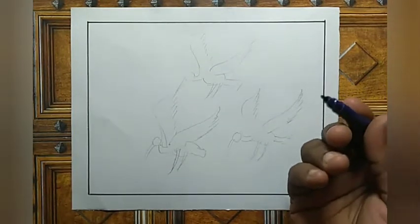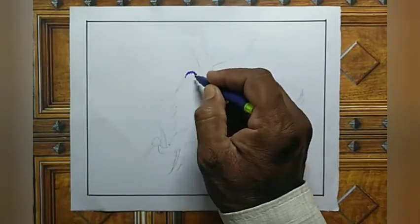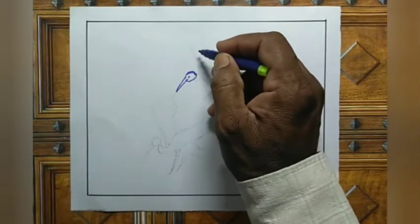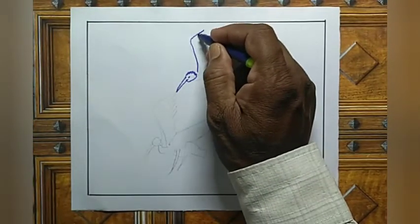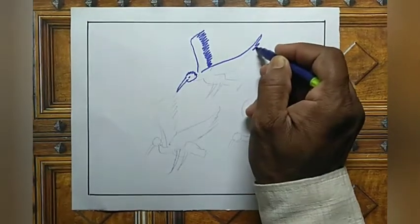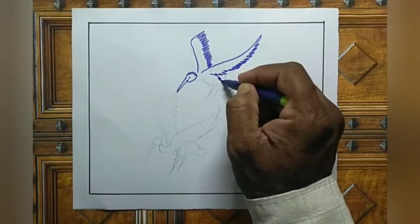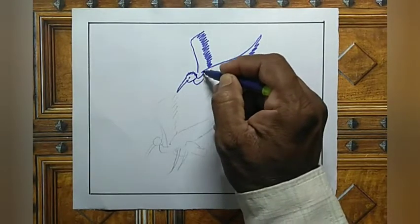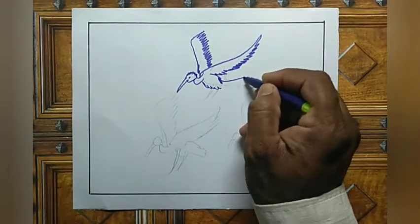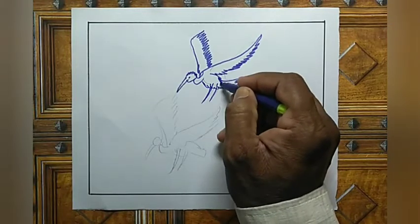Now take blue color sketch pen and see, now sketching. See now the body part and tail part and legs.